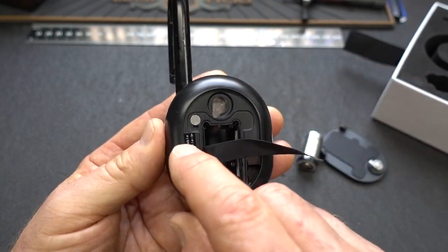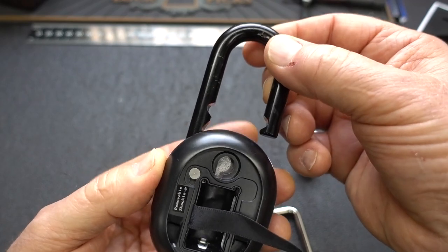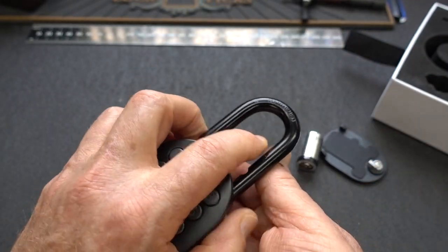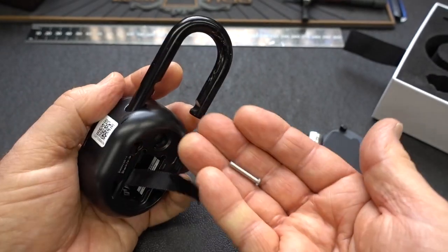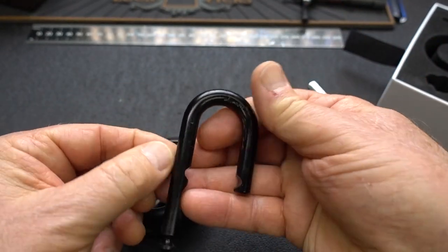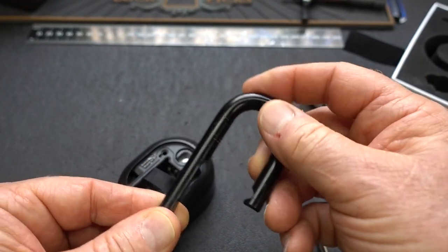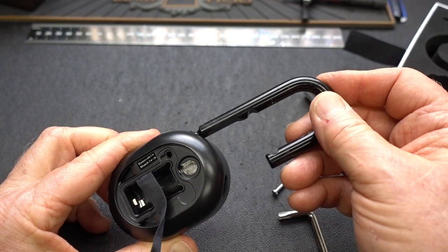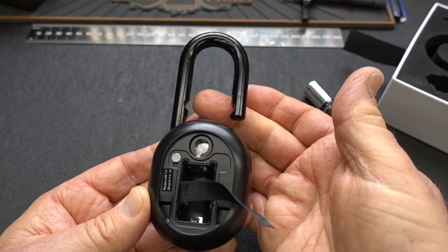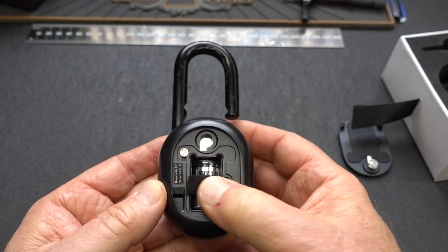Another interesting thing: there's a little pin here because this is one of the few locks with a removable, replaceable shackle. You just turn it upside down, do a little jiggling, the pin falls out, and you can pop the shackle out. You can buy additional shackles — long ones, oval-shaped, round ones, lots of different shapes — and they all work the same way. Just insert the one you want, slide the pin back in, and there you go.